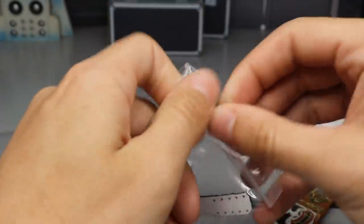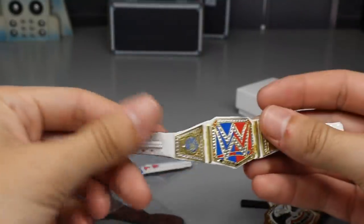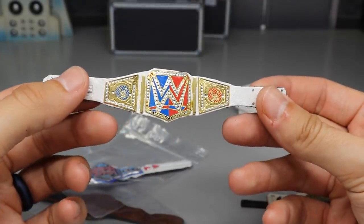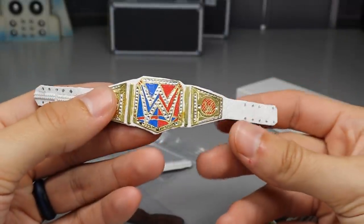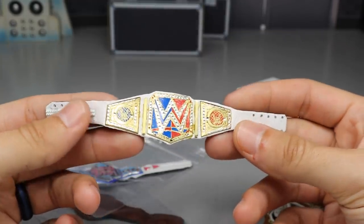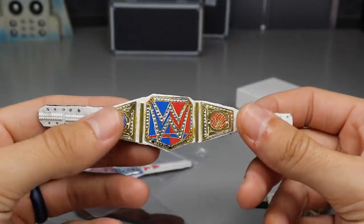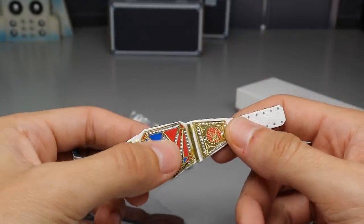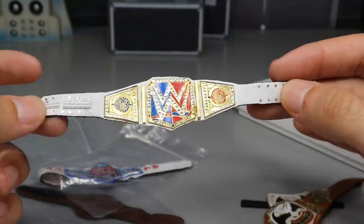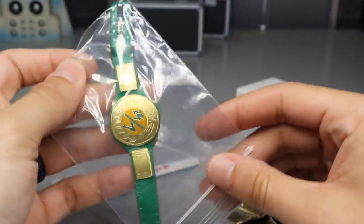Next up guys, it looks like we have a half-and-half women's championship — the Smackdown Live slash RAW women's championship combined. I would actually be for this. He even made it smaller so it fits the women's figures better. Maybe this is what we'll get if they ever merge the women's divisions, which I think they should — it would add fresh matchups across both brands. This looks epic, and I guess this would go with Becky Two Belts, even though she's no longer Becky Two Belts.